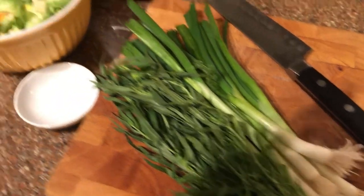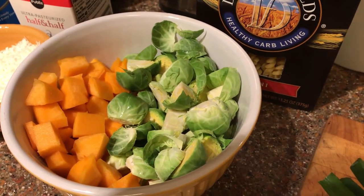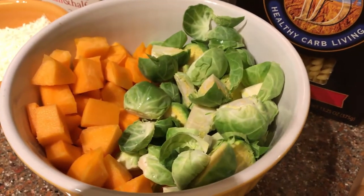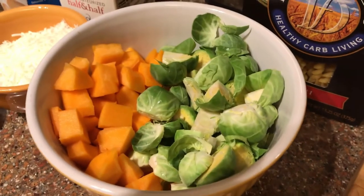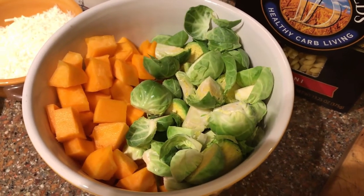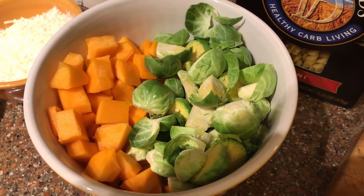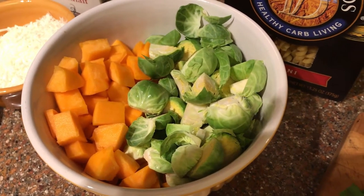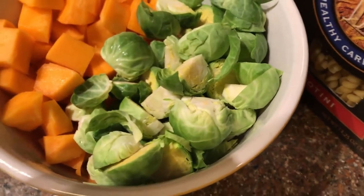For the roasted vegetable component, we've got butternut squash — I bought it already cubed and cut it to bite-size half-inch pieces. And then some Brussels sprouts. Keep an eye out for the smaller ones — the smaller they are, the more tender they will be. I've cut the feet off and cut them in half, and in some cases into thirds or quarters depending on the size.